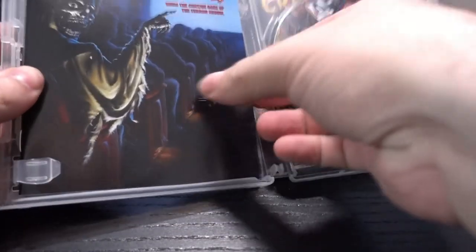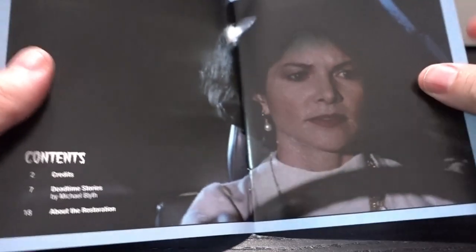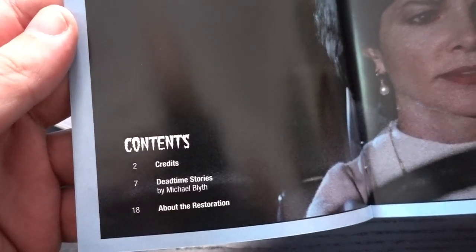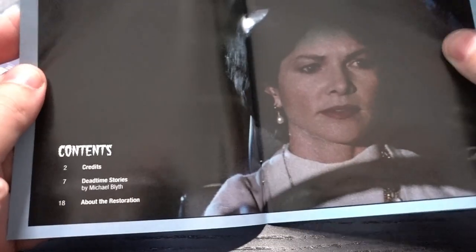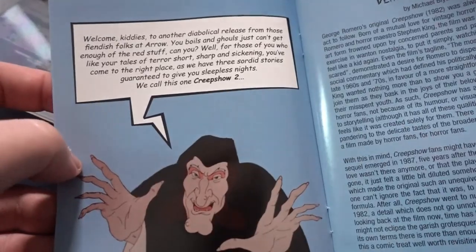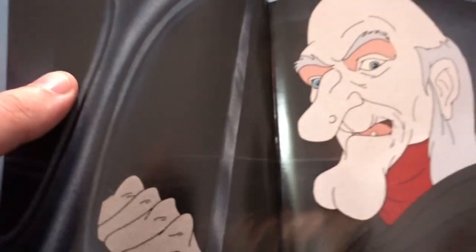As you're used to from Arrow, there's some extra stuff — a little booklet with some details about the cast. It's a smaller one than normal, but still it's nice. I always like these little booklets; they're nice to read and sometimes there are things in there that you didn't know yet.